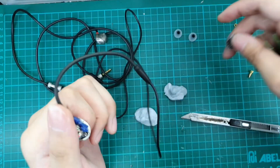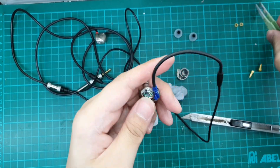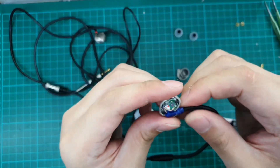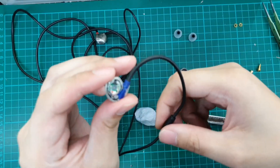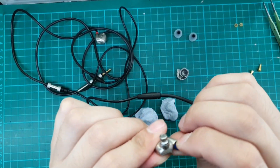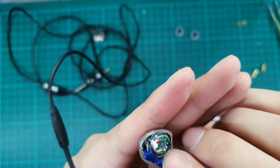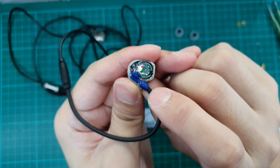We are done with one side. As always, I will be only showing you one side of the modification to save time. Once we have the inside, we can take a look. We have these few components here that are actually inside this RHA. We have this blue strain relief part.